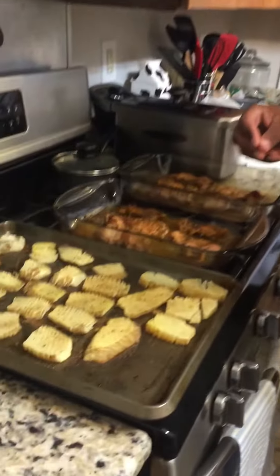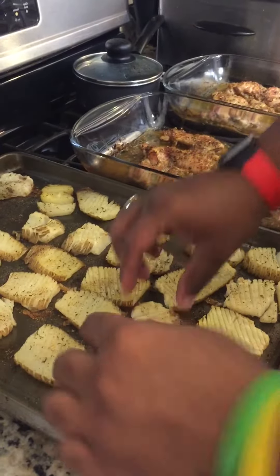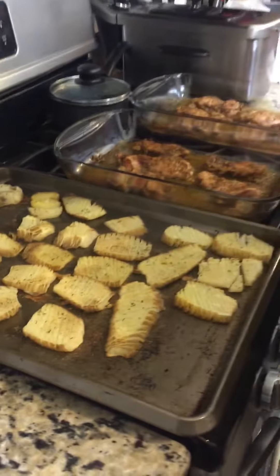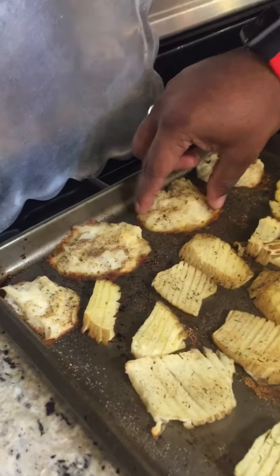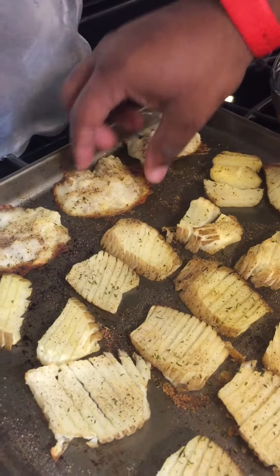Right here you see my attempt at the infamous accordion fries. For the first time, I don't think I did that bad, but I boiled them. And that's what you kind of see up here. I tried to make latkes — like those potato pancakes — with the rest of the mashed potatoes I had, and these actually look like they came out pretty good.